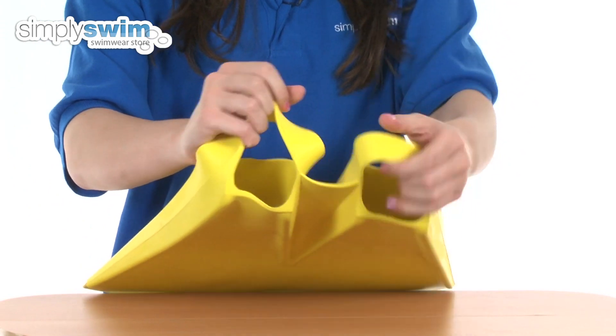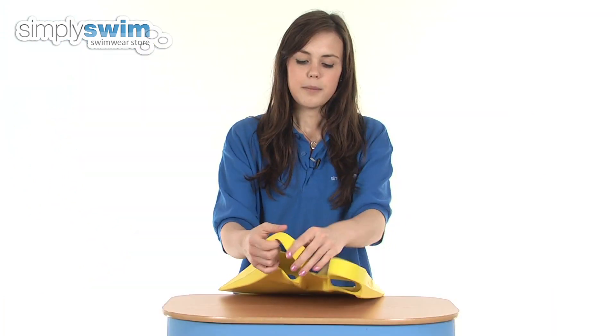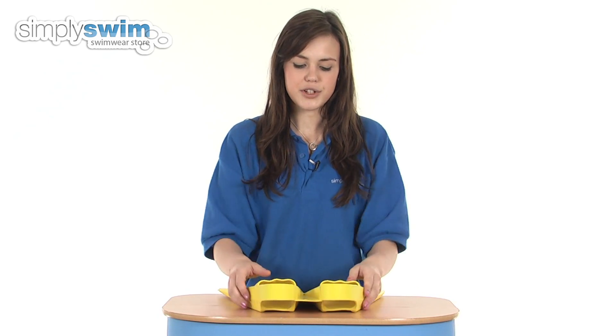On the back you've got an open foot pocket, making these available for a number of different sizes by strapping onto the back of your feet with the comfortable rubber strap.